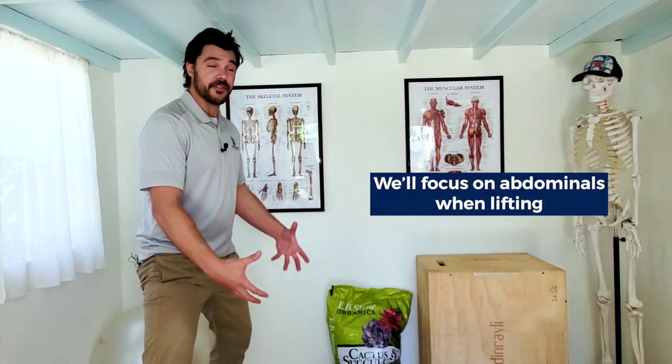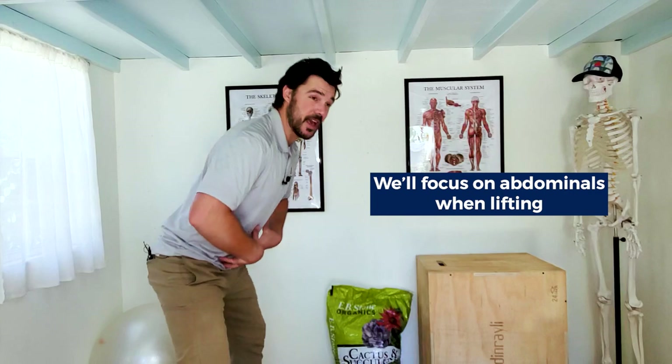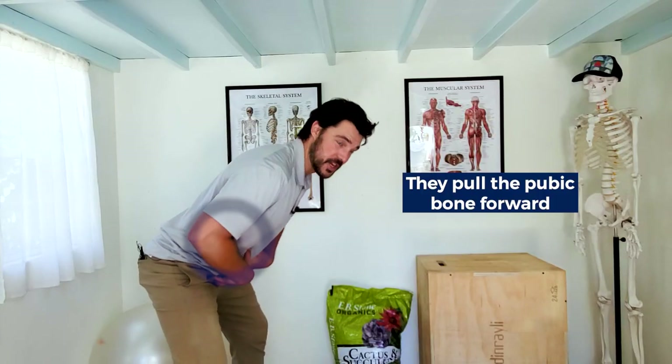In general for lifting, we're going to be focused on using the abdominals to pull the pubic bone forward. I talk a lot about pubic bone in other videos and the program as well. If you want to dive more into that, it's a very powerful piece of anatomy to be in tune with. The abdominals are engaged and they can pull the pubic bone forward to lift objects.